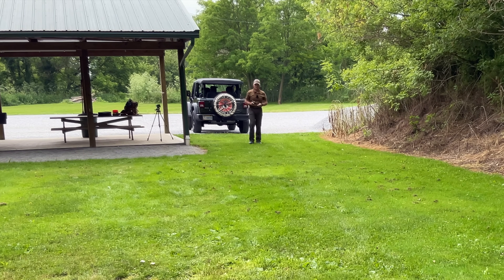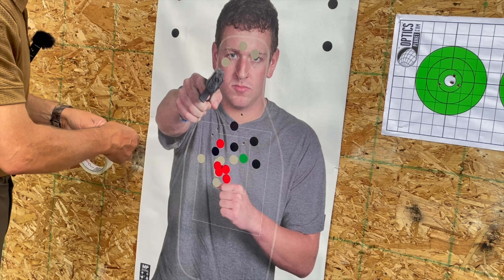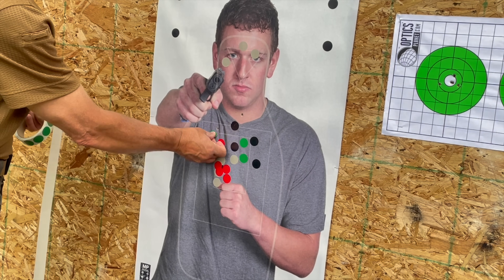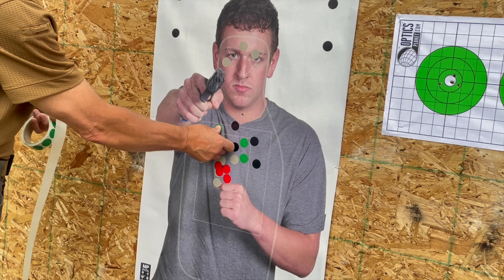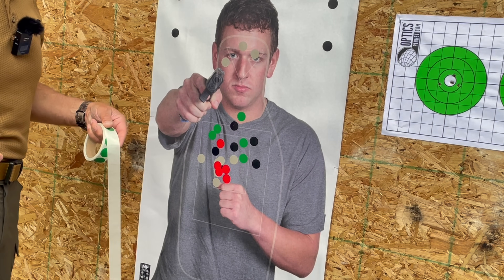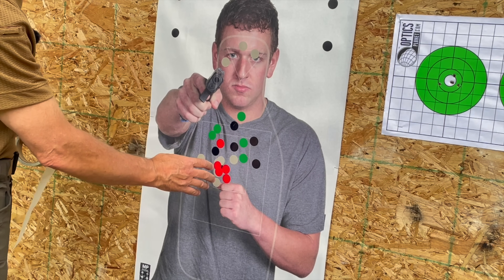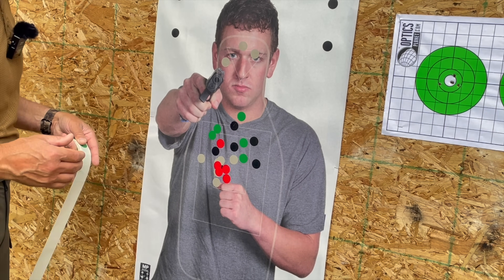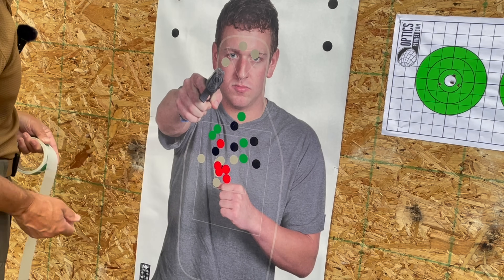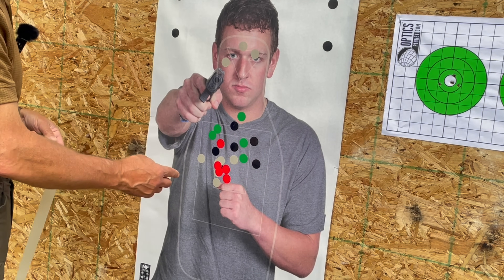Marking the 25-yard shots with green stickers — all five are on the target. Not bad at all, though I'm hitting a little high from that distance. The pistol really isn't intended for 25-yard shooting, but holding right compensated and kept everything centered. If I were going to keep the Shield Plus, I would drift that sight just a little to the right, but otherwise the pistol is shooting very well. Interestingly, the 25-yard group is about the same size as the 5-yard group, which was shot very rapidly.